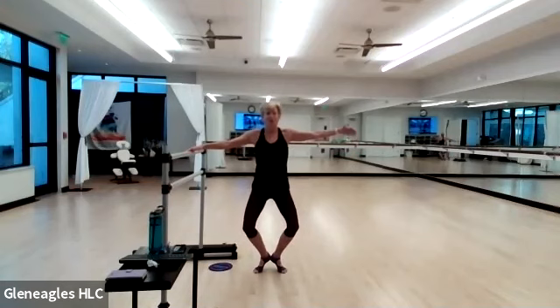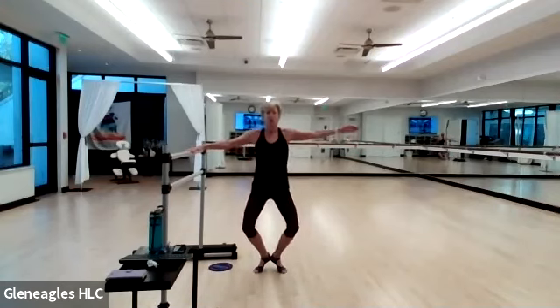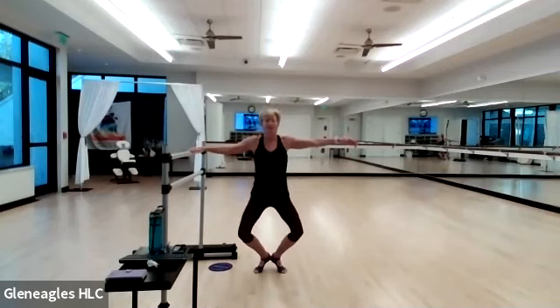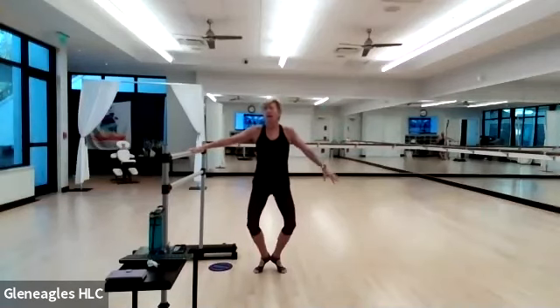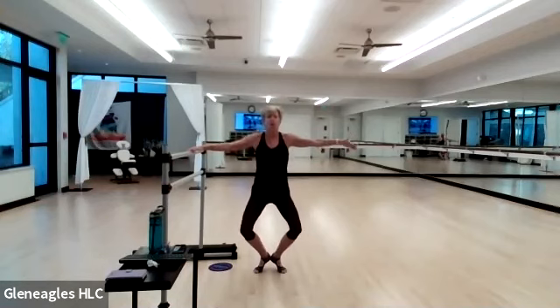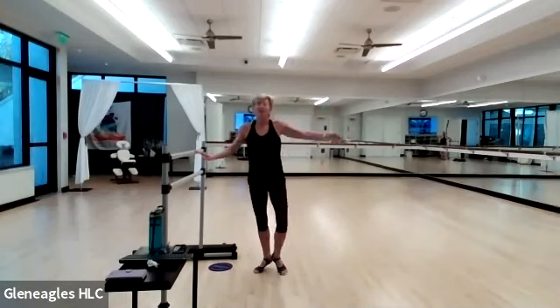Pulse three, two, one, straighten. Four more — here's three, two, one more time. Take it to that bottom, hold it for me. Pulse — for four, three, two, all the way up. Shake it out. Nice work.